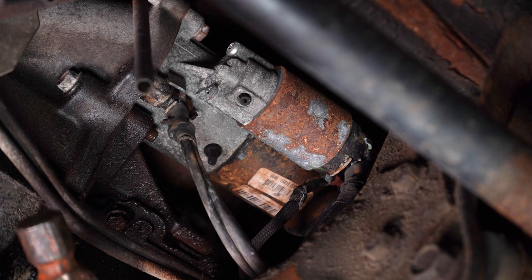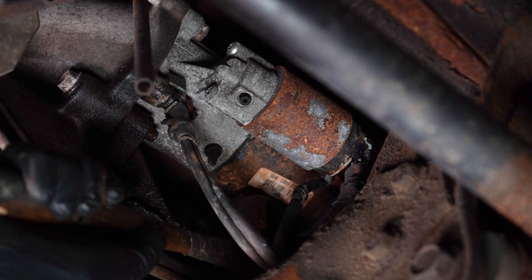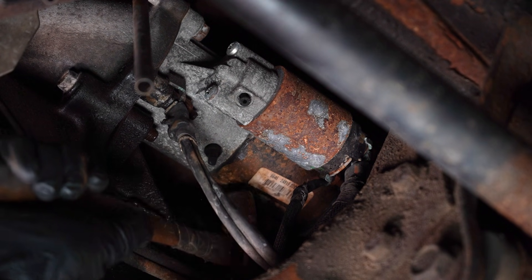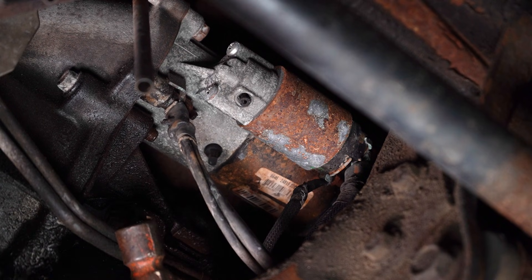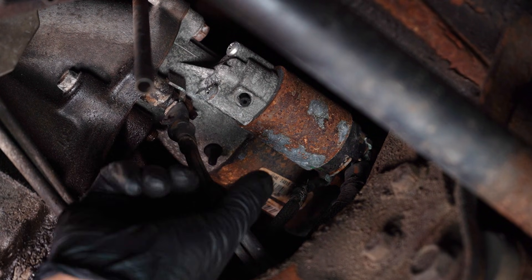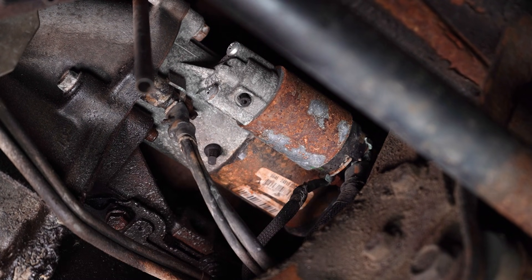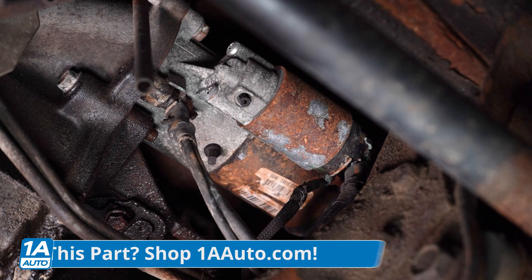In emergency situations, what you could do is have someone with a hammer and just give the starter a tap, not too hard, while you're turning the key. If the vehicle starts, then the internals of the starter are going and it's time to replace that starter. Make sure you get that starter at 1AAuto.com.